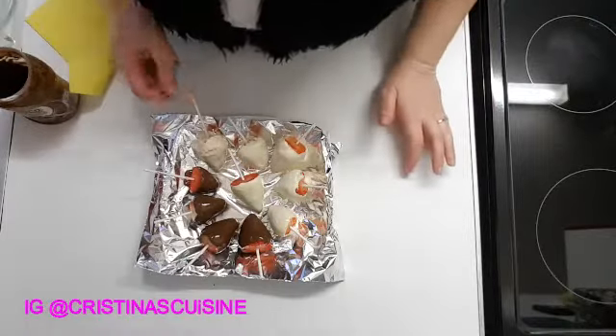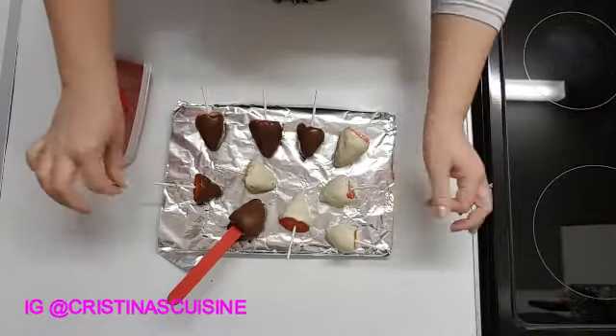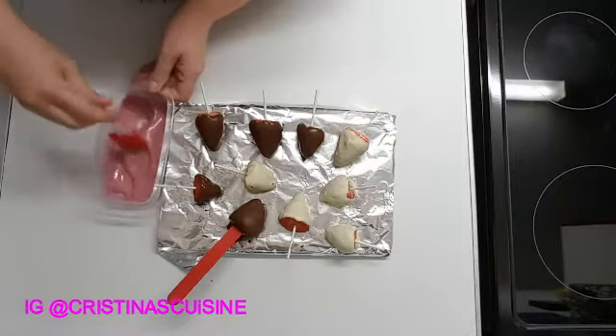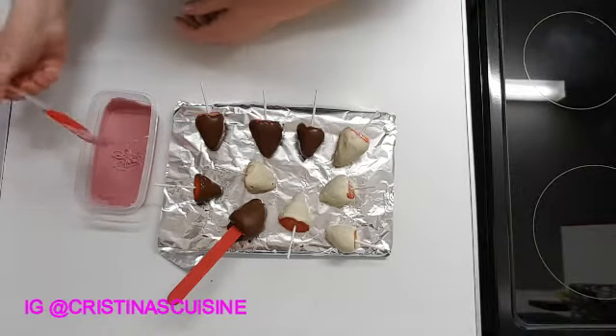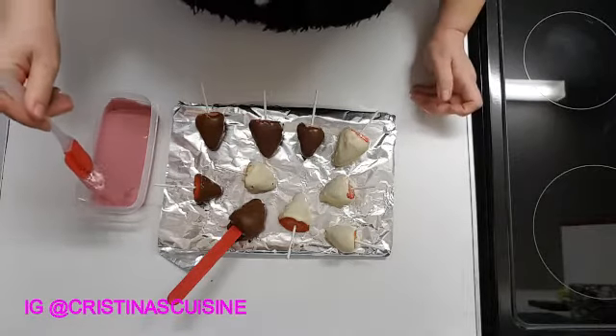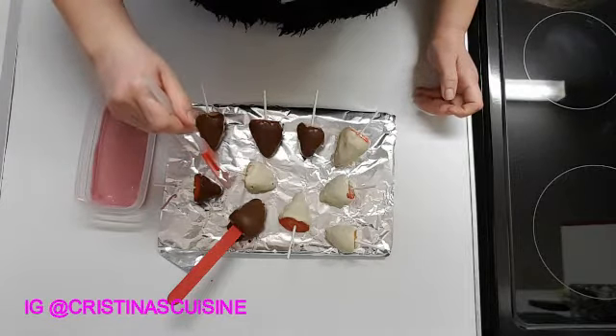I'll take the sticks out once they are set completely — they're not completely set yet but I can work with that. So yeah, ready.